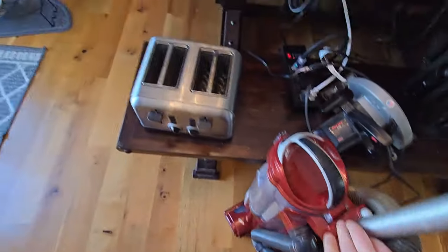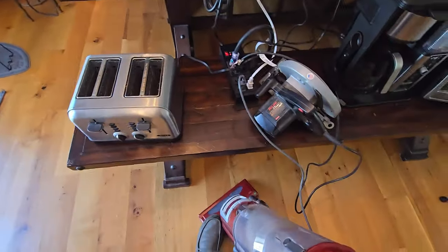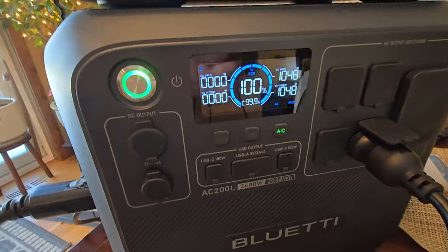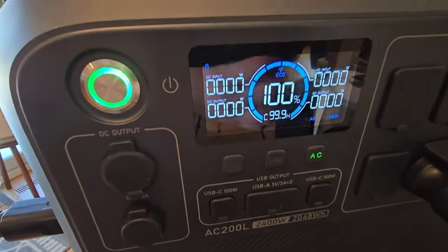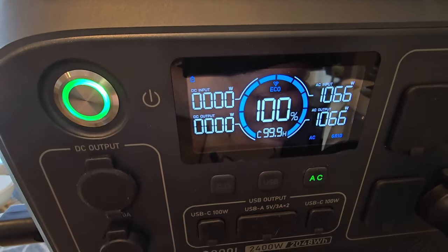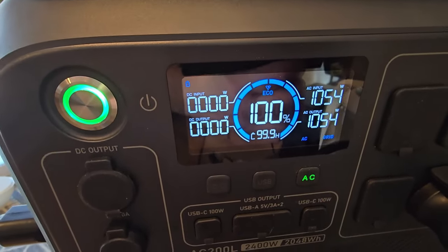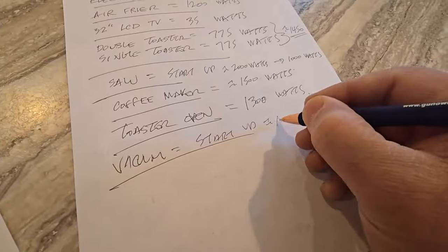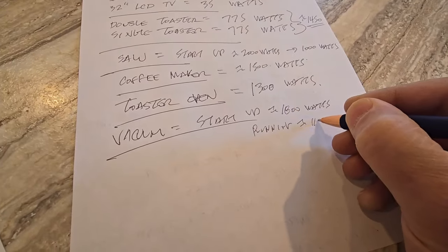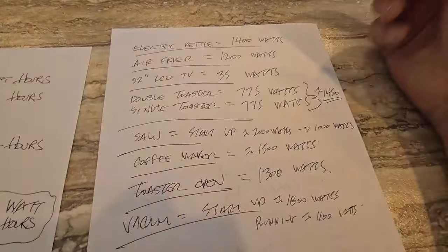Next is the vacuum. While it's running it's pushing about 1100 watts, but watch the spike when it first starts up — initial startup is about 1800 watts, and running is about 1100.